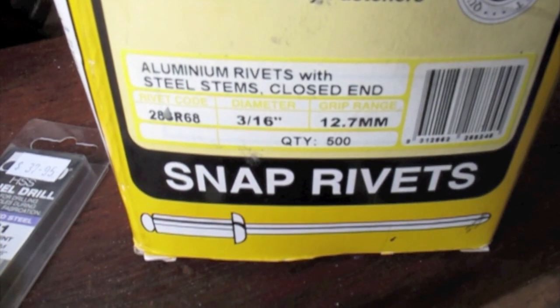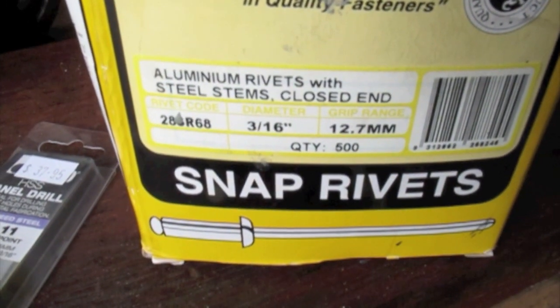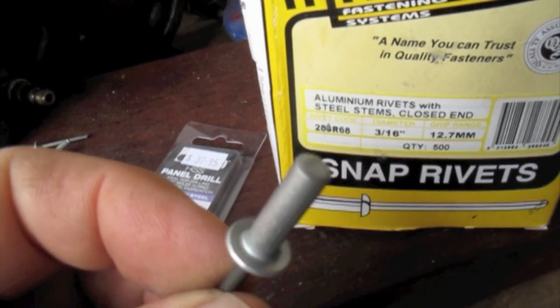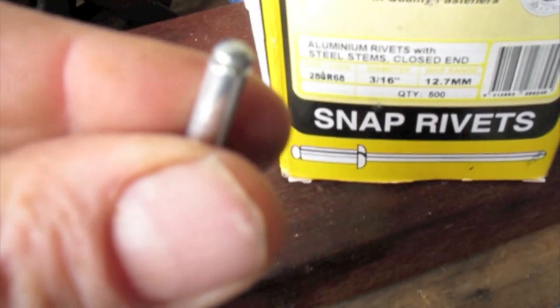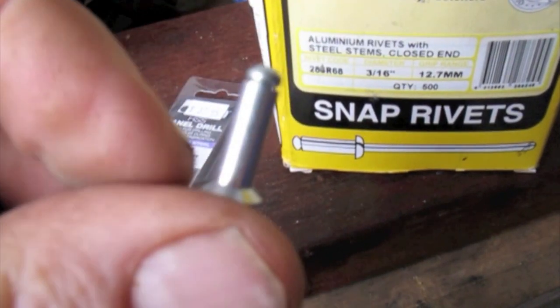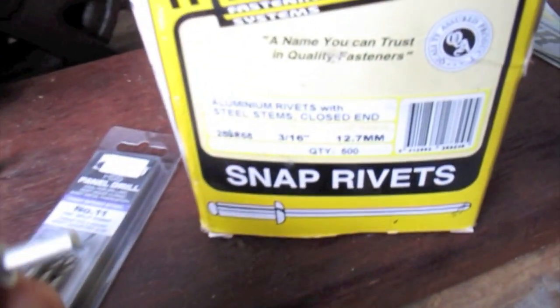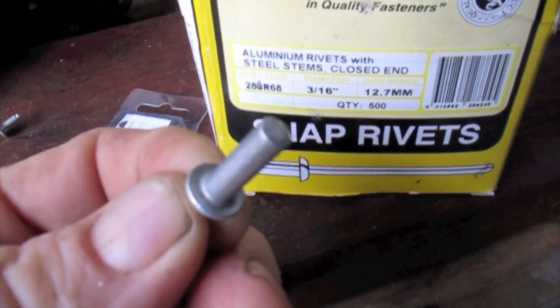These are the rivets we're using to replace the originals. They're a 3/16th closed end. It's important that you use a closed end — you can see the end of that rivet is closed over, as opposed to open ended rivets. These leak when you put them in because there's a hole through the middle of them, so it's important that you use a closed end rivet to replace the originals.